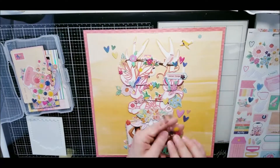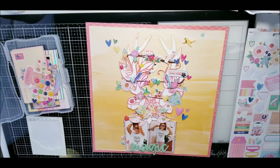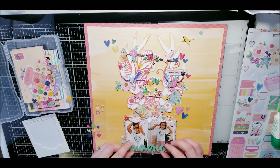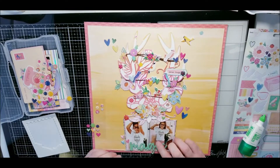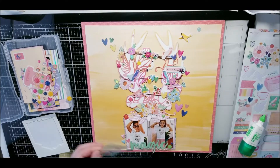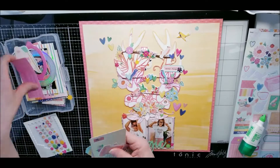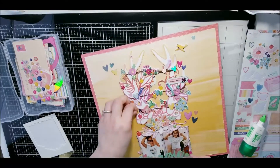Now I'm just adding all these little bits: glitter hearts, flowers, little enamel dots. I do add a puffy sticker near the end, and I leave a little bit showing to display the shimmers. I add not only Goldilocks but also Heavy Metal, which is more of a silver tone. I think it adds well to the holographic quality of a lot of the stickers I used.